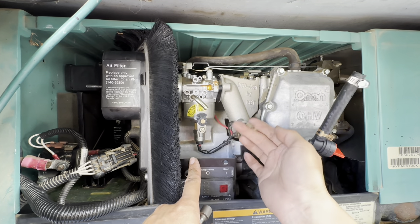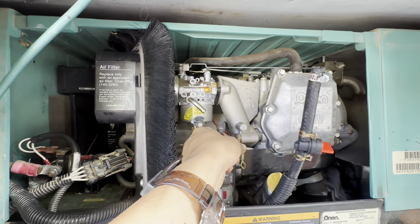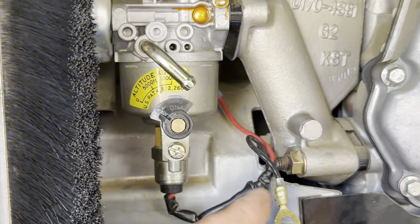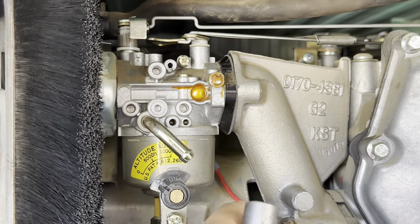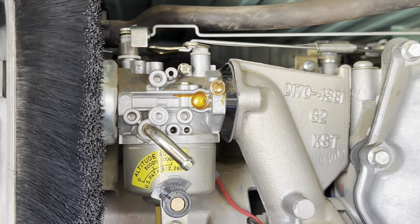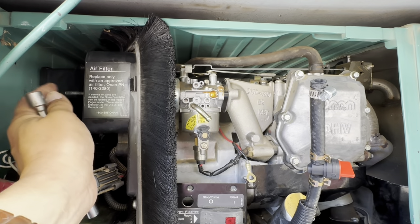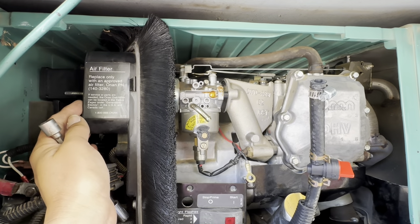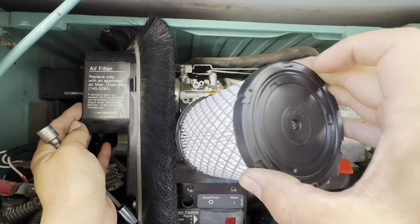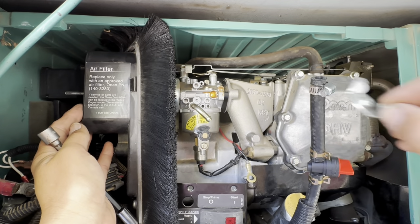I took the ground off — the ground wire was attached there. So ground goes there. It's still plugged into the power over there. Took off the fuel line, and then took off the air filter, which is a wing nut to take off the cover. Then the air filter itself, held on by another wing nut. So took that off.